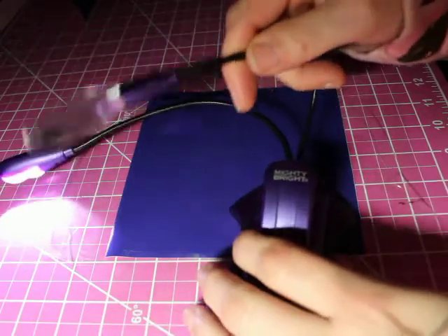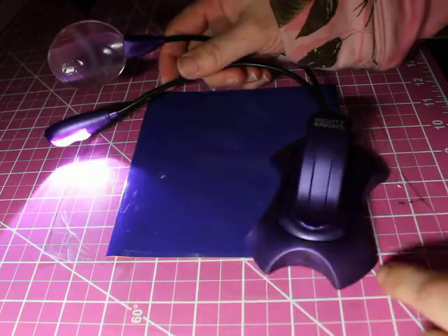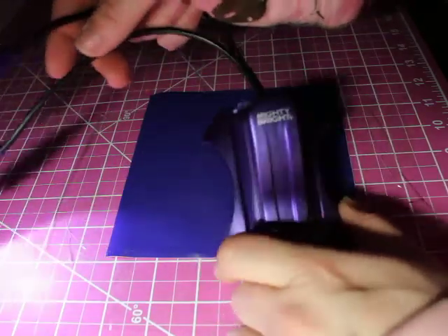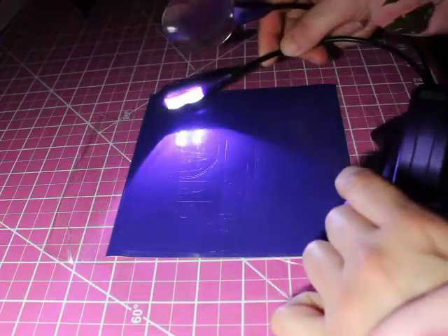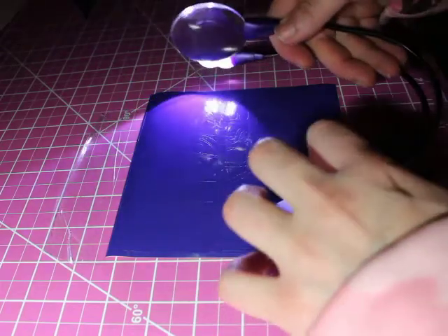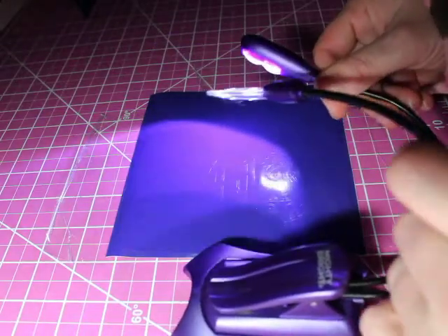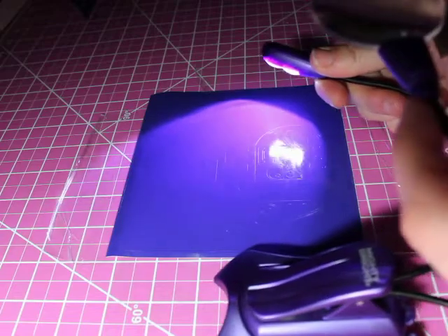Good morning guys. This is called a Mighty Bright craft light — it has a little LED light on it and a magnifying glass. What it does is put light down, as you can see from that whole image coming up there.